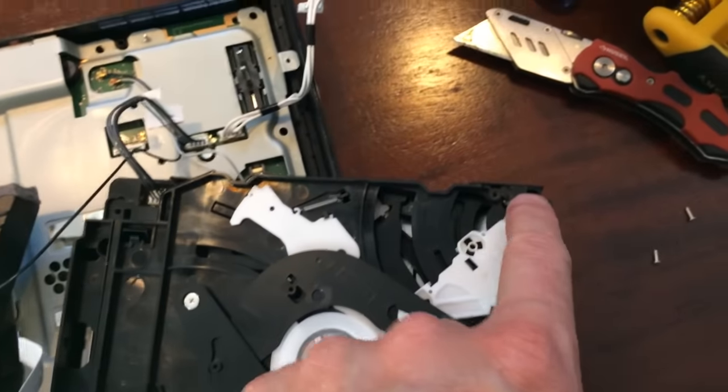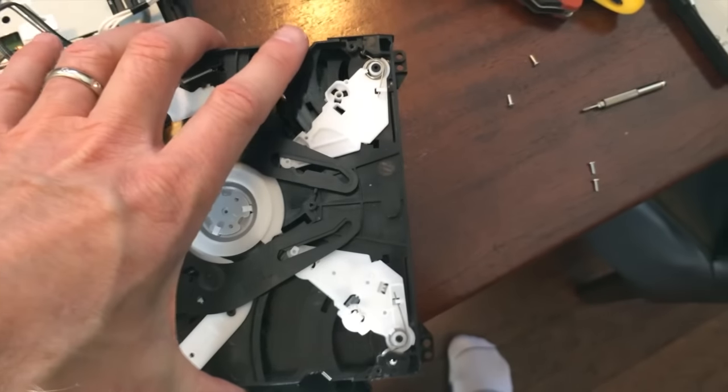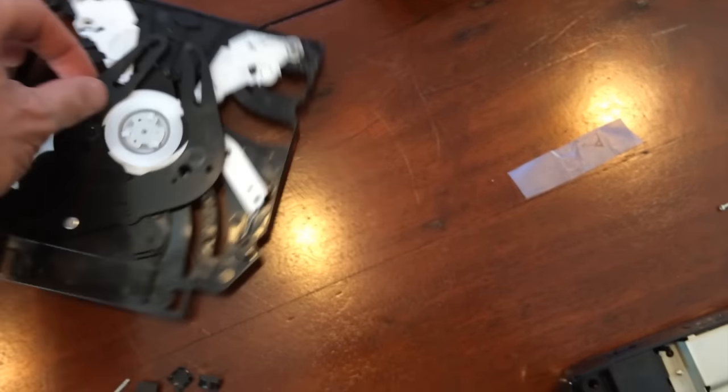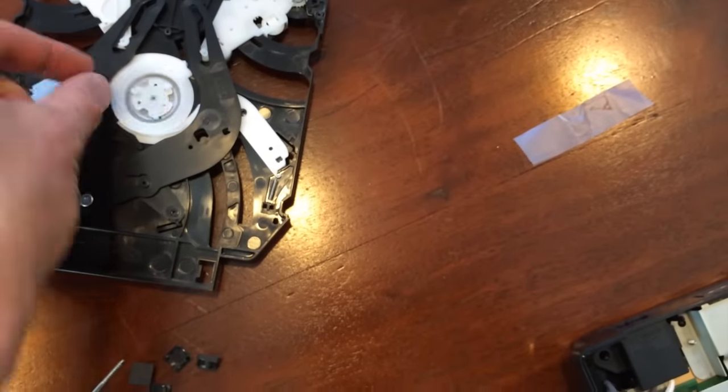Here's the inside. I've taken off the screw from there and this screw from there, and now this piece just comes right off. This can actually come out — just make sure if it does that you put it back in the same way, straight down like that.